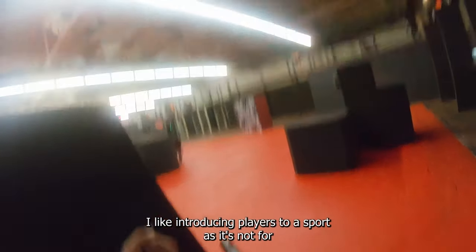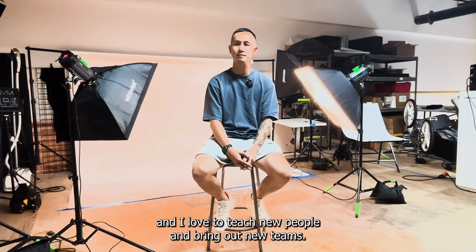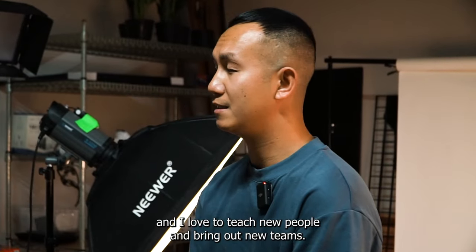I like introducing players to the sport, as it's not for everybody. And it's definitely the new competitive style and I love to teach new people and bring out new teams.